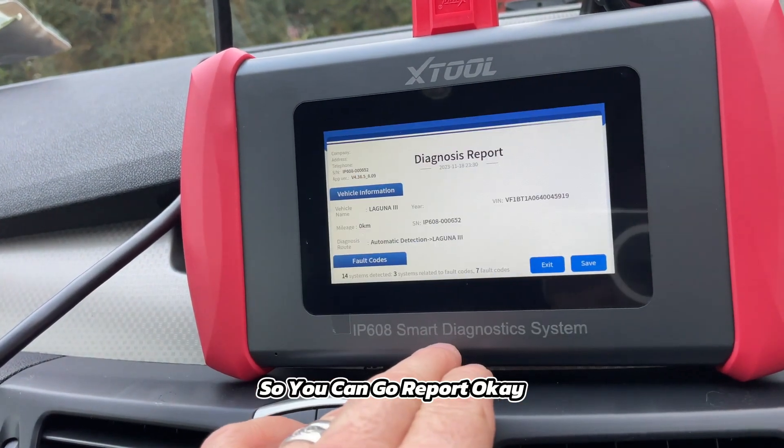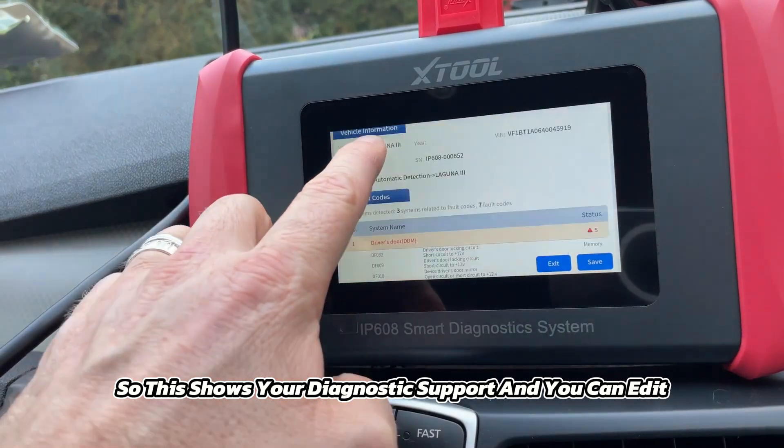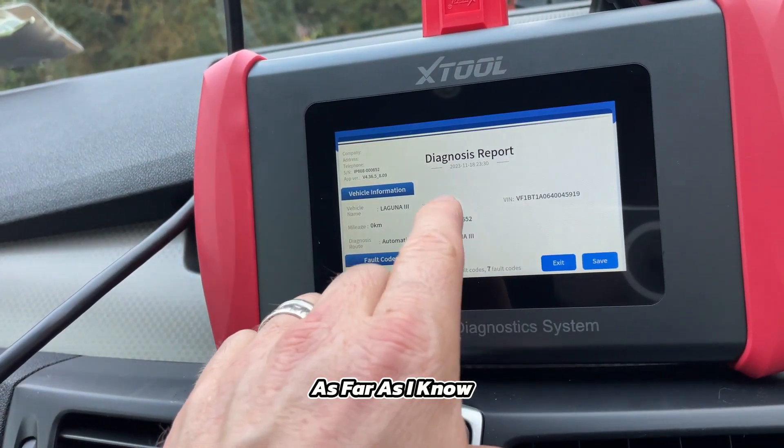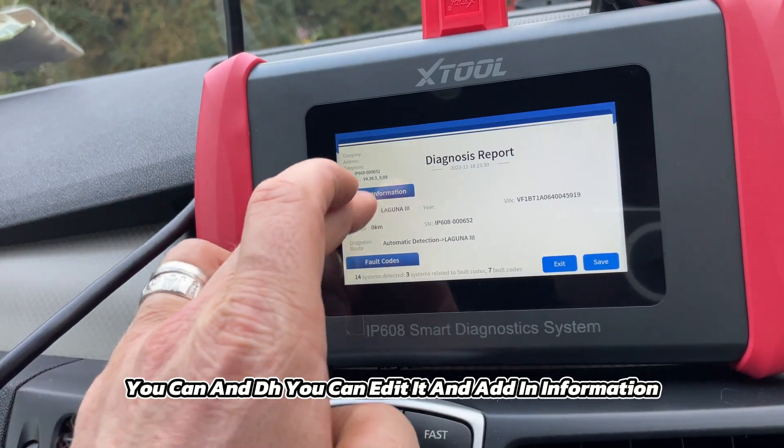Going to 'Report' — this shows you your diagnostics report and you can edit it. Those are my impressions on this scan tool.